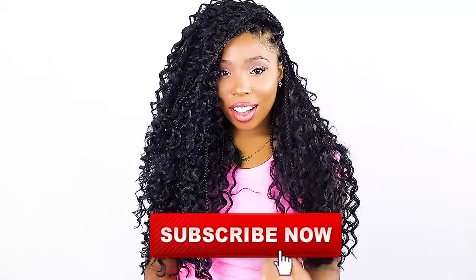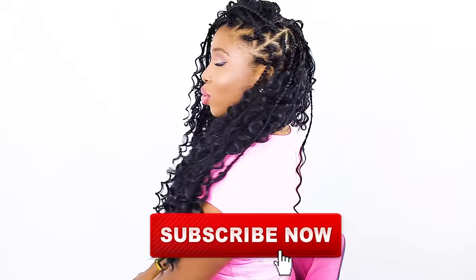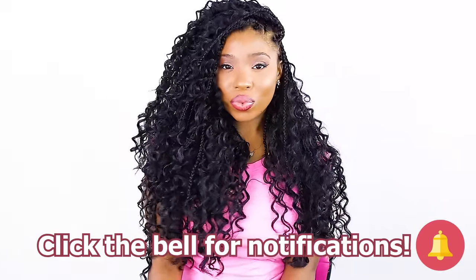Hey everybody! This is Brianna Rudder and I am going to show you how I achieve Goddess Box braids on my very own hair, step by step, for beginners. If you are new here make sure to subscribe and click the bell for notifications to see more hair tutorials from me. Now let's get started.